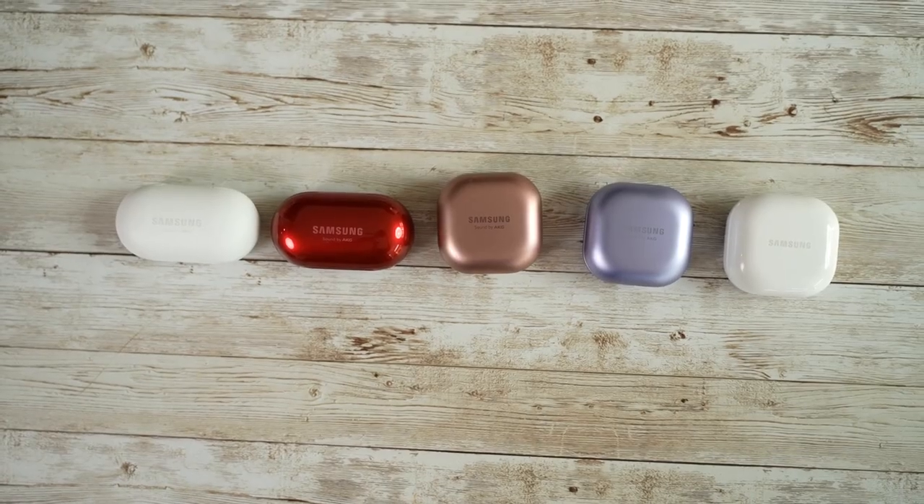Okay, so three years, five Buds, and now we have the Galaxy Buds 2. Let's see how they stack up against the other Buds. Let's jump in.